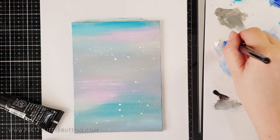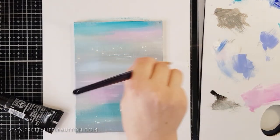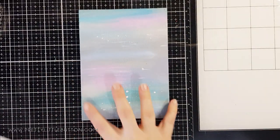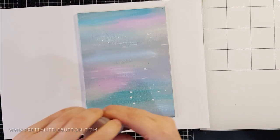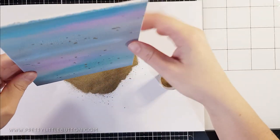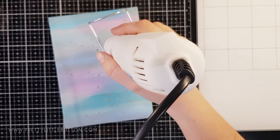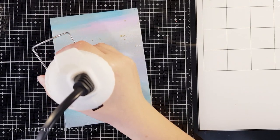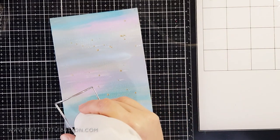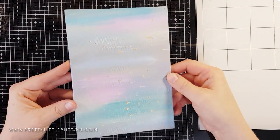Once I was happy with that, I noticed the white splatters — some were perfect, some weren't quite right. So I thought, why not get out my embossing powder? Because the ink splatters were still wet, I could easily add gold embossing powder over the top — it would stick to those wet splatters while the rest of the paint was dry. I then heat embossed it with my heat gun, adding gold flecks to the background for more interest. I liked it so much I added a few more paint splatters to add more gold, though I did keep some white splatters too.